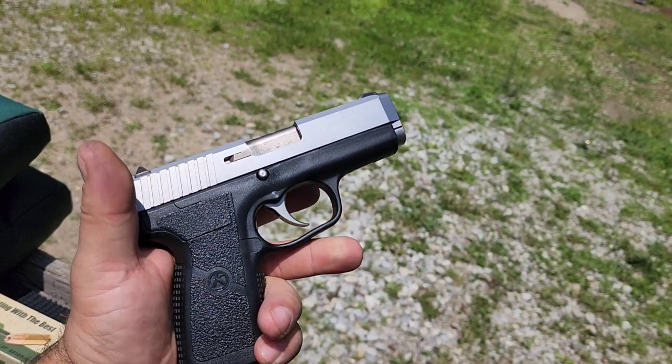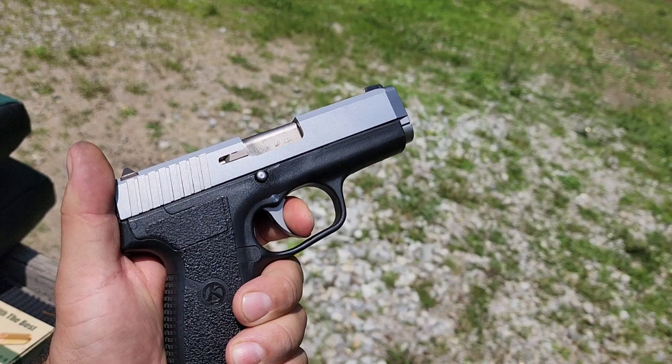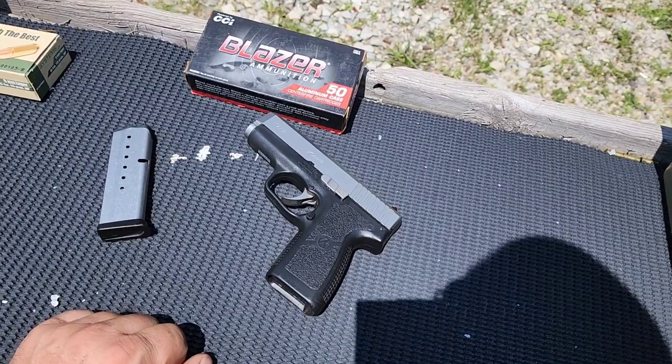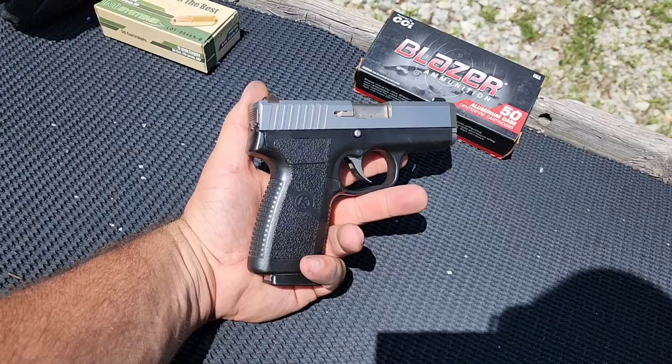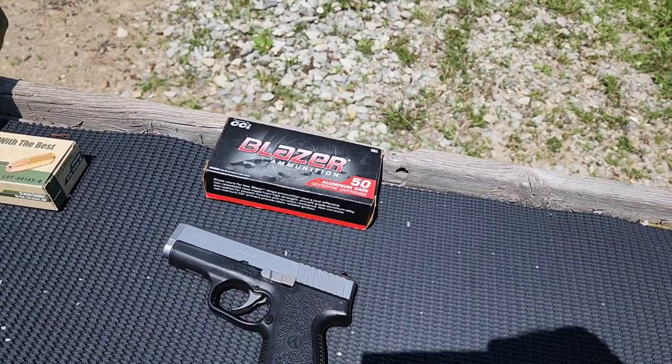There's your take-up — it is empty by the way. Just a long, steady, not-too-heavy pull all the way back until it goes off. I'm going to shoot this Blazer Brass — or Brass Blazer — but it is the aluminum case. If this gives us any feeding issues, which I doubt, I will switch to these brass hollow points. I got a great deal on them, basically paying FMJ prices.